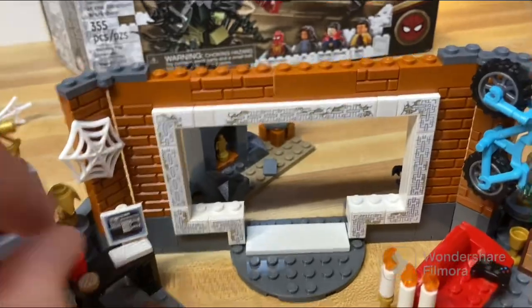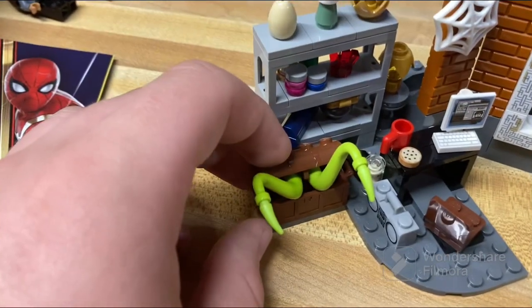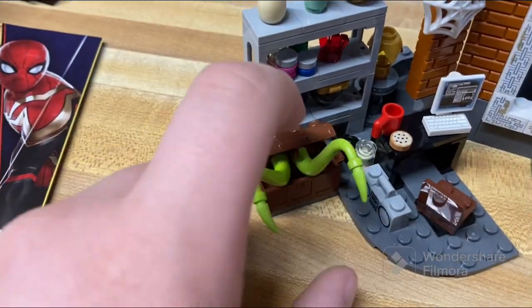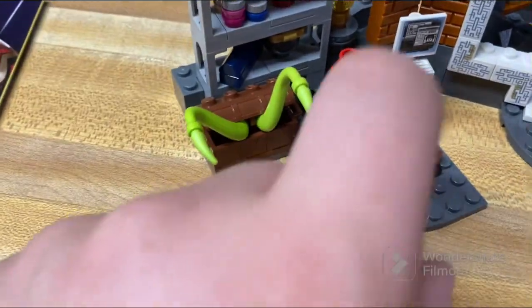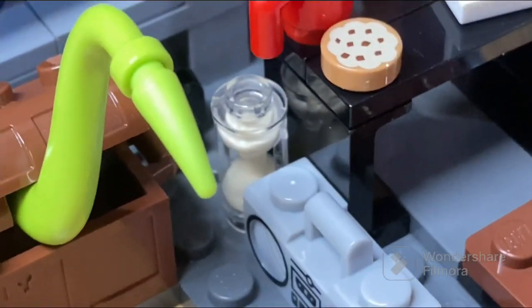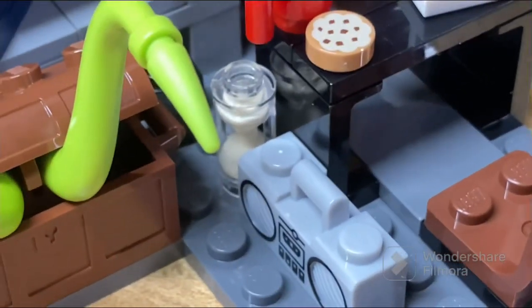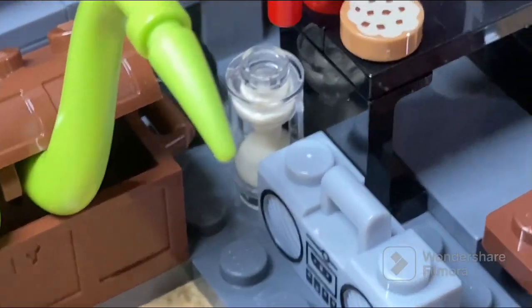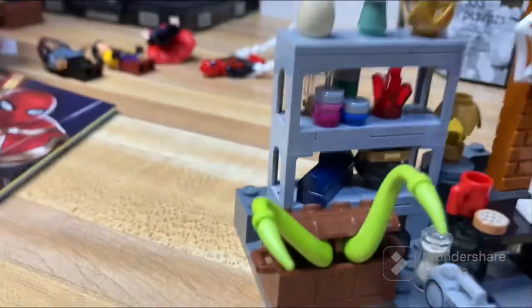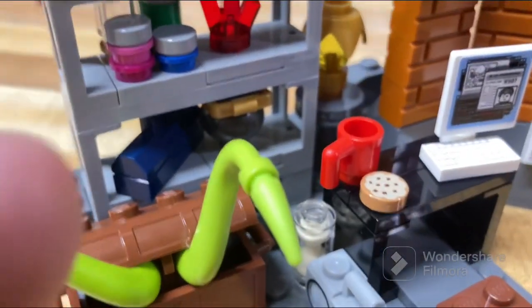Starting on this side, you've got a little monster kind of hidden in a chest — almost like a mimic. Then there's this really cool hourglass piece you don't see all too often, which is a fan favorite and has great MOC potential. There's also a shelf with a bunch of random objects, a little toolbox on the bottom, and a cauldron.